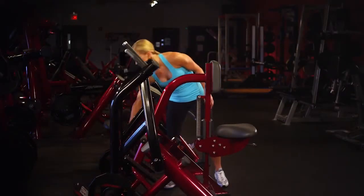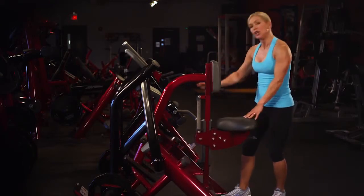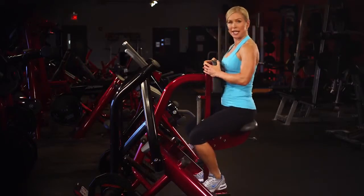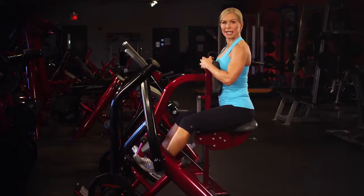Start by loading the plates for the desired resistance and adjusting the seat based on your height. You have two different foot positions — pegs or plates — again based on your height and comfort, and three different handle positions for comfort and added variety.